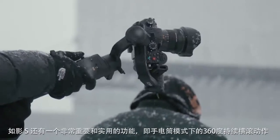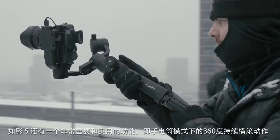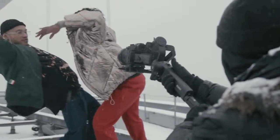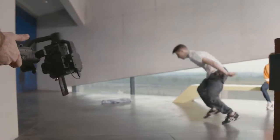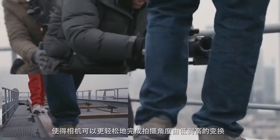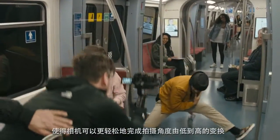The continuous roll movement in the flashlight mode is also a very important and useful feature of the Ronin-S. The slanted roll axis design makes it also possible to go from very low angle shots to high angle shots without any obstructions.